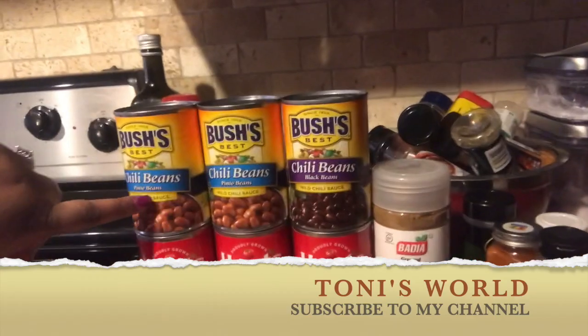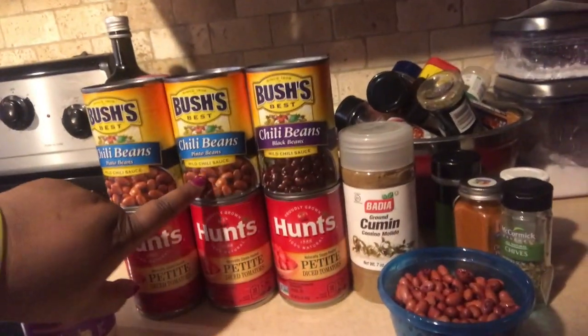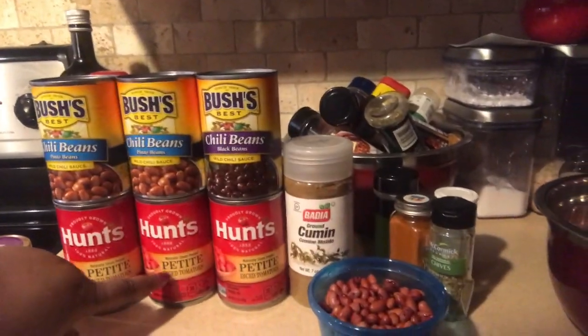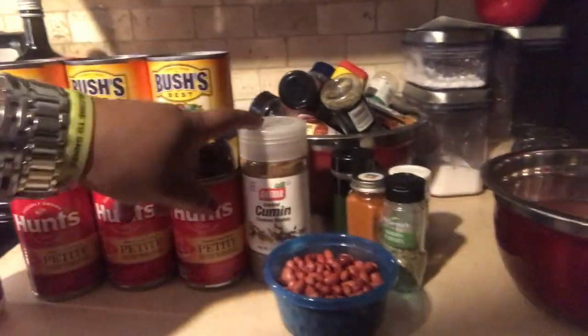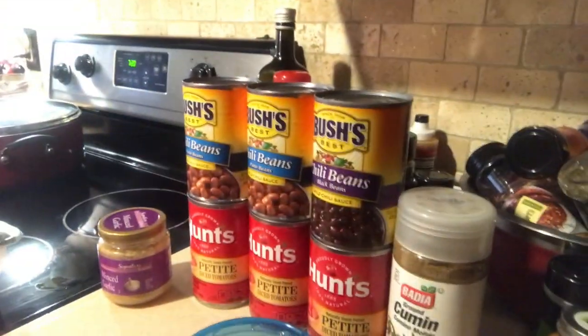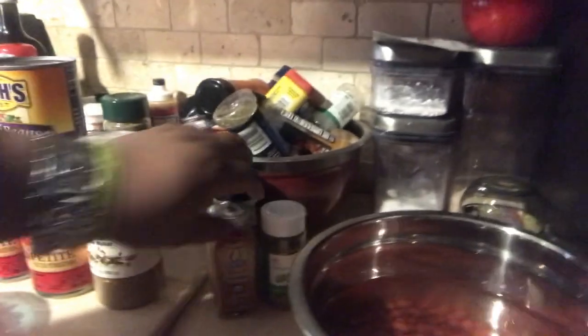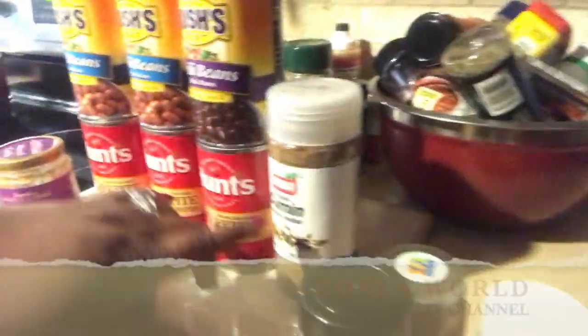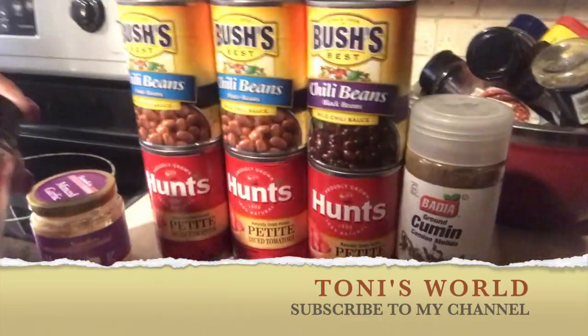I have three cans of chili beans, black chili beans, two cans of pinto beans, three cans of petite diced tomatoes, cumin, red beans, red kidney beans — but I don't think I'm going to use all of them. I also have cayenne pepper, oregano, celery seed, and cumin. This will be for the topping later — probably won't use that.